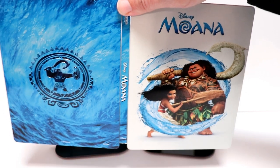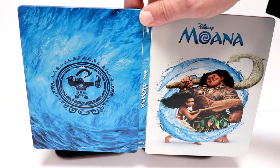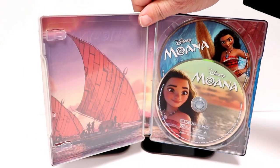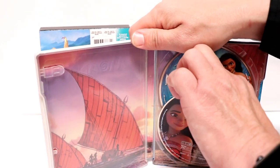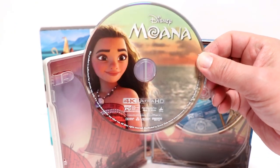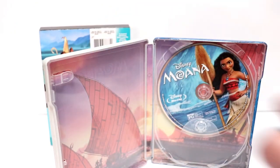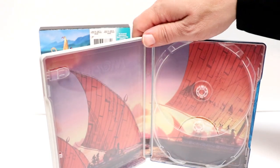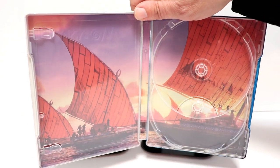And here's the front and the back all opened up. And then opened up here we have our two discs. First up we have our 4K disc right there. Really nice image. And we have our Blu-ray disc. And then we do have some inside artwork, which is very nice.